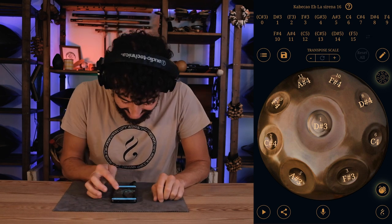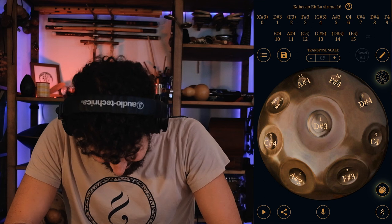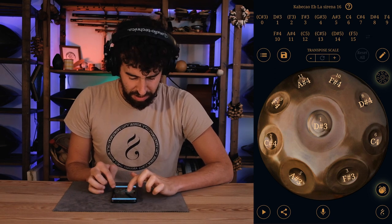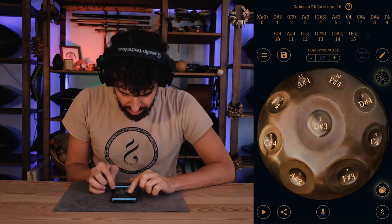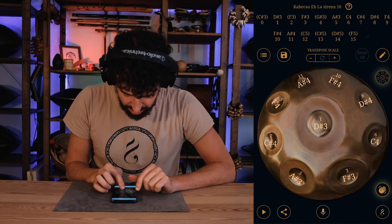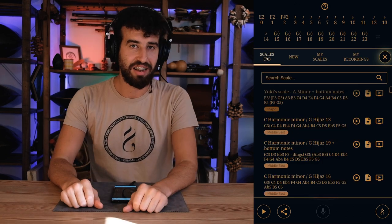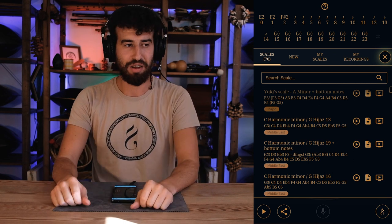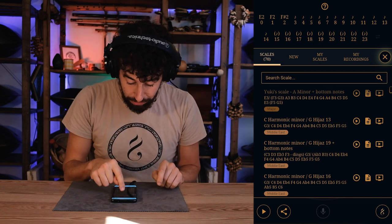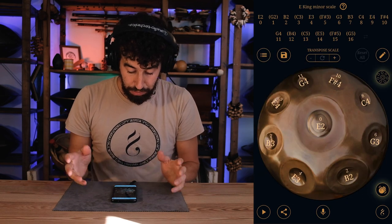Who needs a harp now? So there's this scale that I've been designing together with iShama — I still haven't tried it in real life, but I wanted to see how it sounds. So I made it here on the app and recorded it. I go to 'My Scales' and find my E King Minor scale — that's what I call it. I click on it and there's the scale, right there.